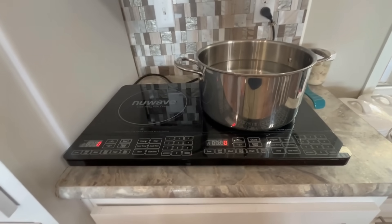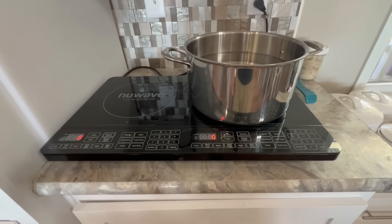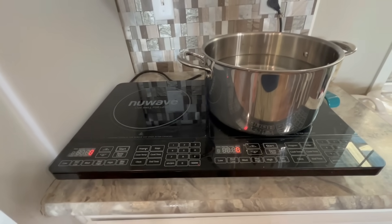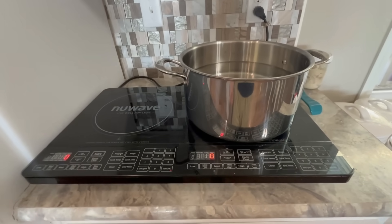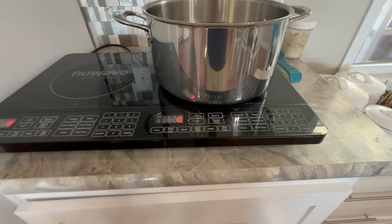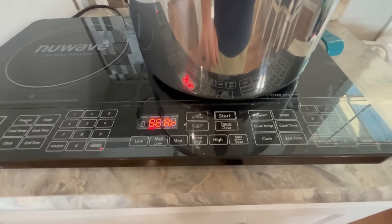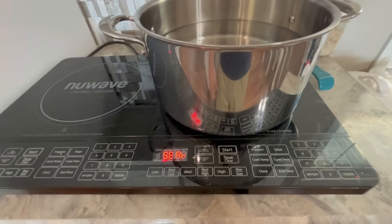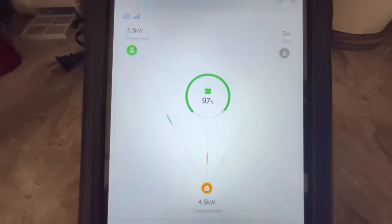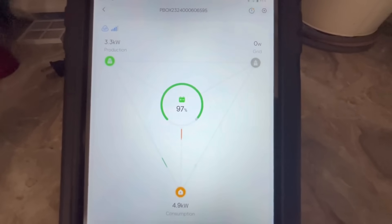The home is on propane, but if you have free energy, might as well use it, right? So we bought an induction cooktop to be able to cook while we have free power instead of wasting the propane. Let's go to max sear, which is really going to push this thing. All right, it is running. Now we are using 4.5 to 4.8 kilowatts.